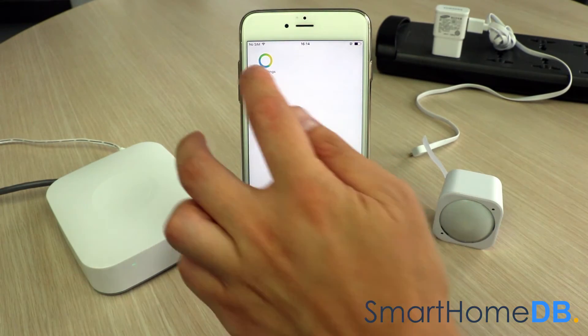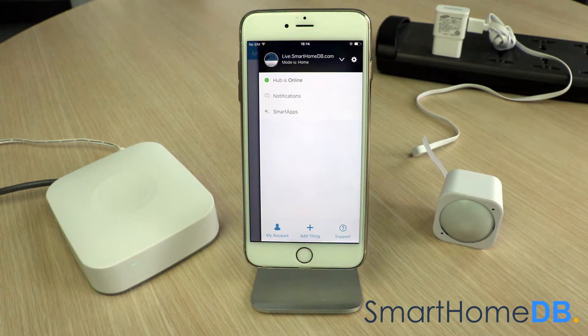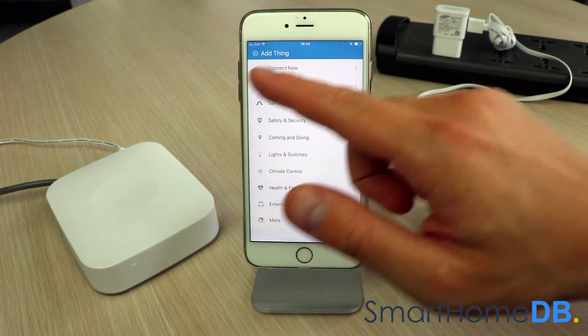We open our SmartThings app on our mobile device. We tap on the top right menu button, and in the menu we tap on "Add Thing." We tap on "Connect Now."